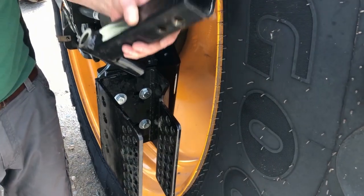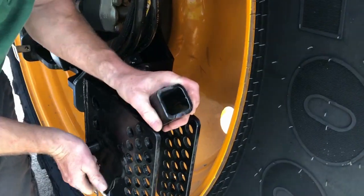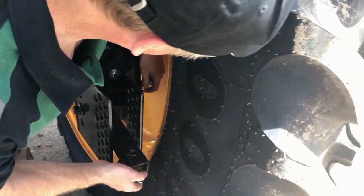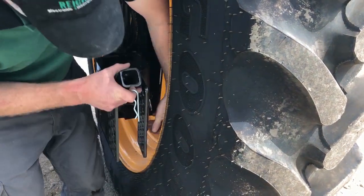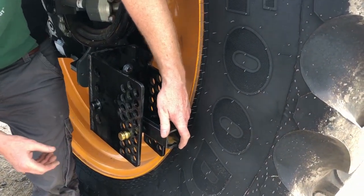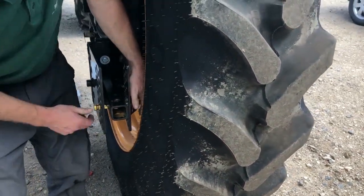Once we have our standard assembly in place, we're going to put our pivot tube in. It's up to the operator to decide the height they want to run that at — you have four options. We're going to go just below. Get that in place, and you can lock it in with the rotor pin on the back side. Once we have that in place, we can put our adjustment in. I like to put them just about level or just above level, and it should be consistent on both sides. We'll put our cotter pin on the back side.